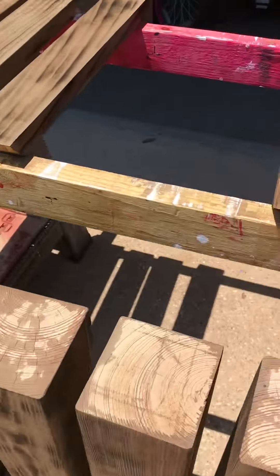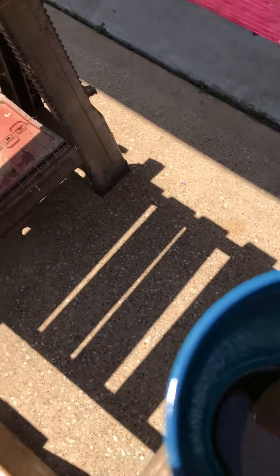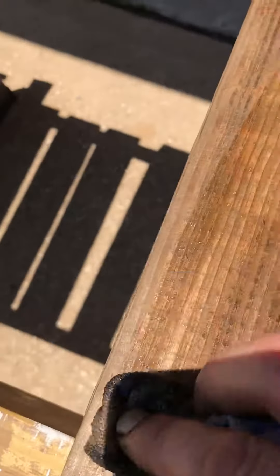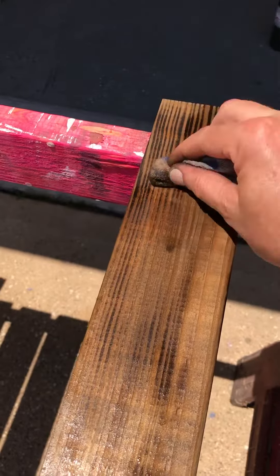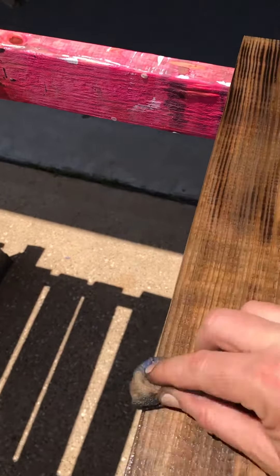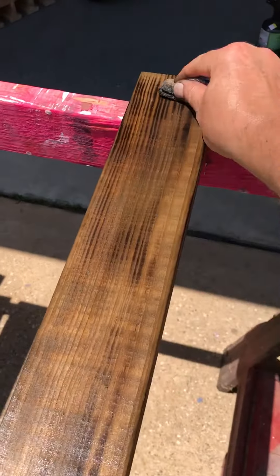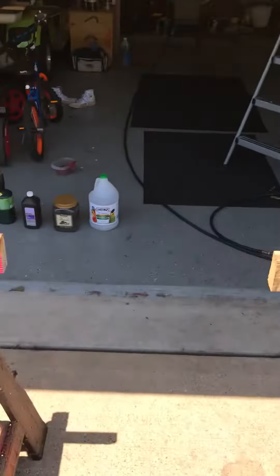I used coffee — just dipped my rag in coffee and worked it in real good. I believe the coffee stains the wood and also smudges the soot, making it darker. And once that's done, that's the outcome — that's what it looks like. I hope you get something out of it, thank you.